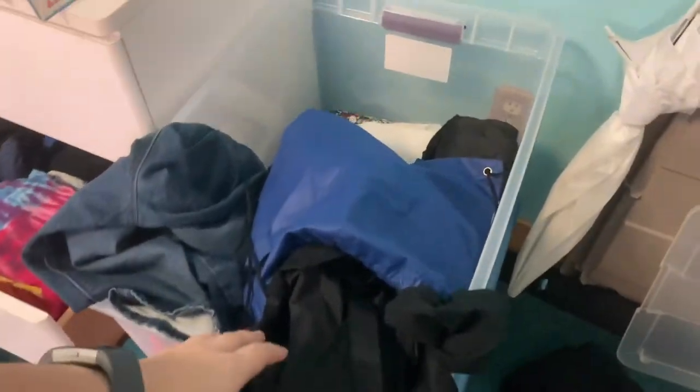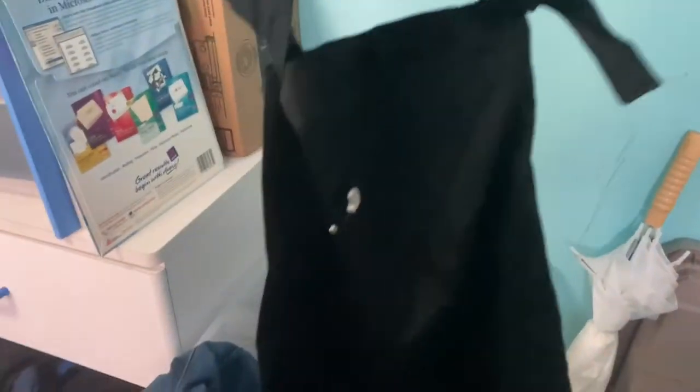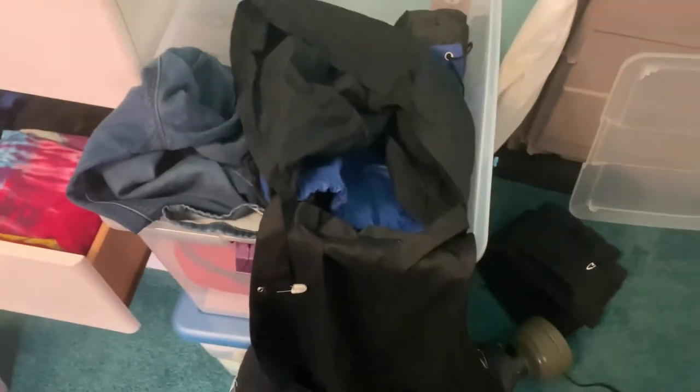I was going through my sewing costume slash project box and I came across this project that I had started a while ago. It is a hood on an apron — I was going to make a little cat apron for my friend, and somehow I never finished it, so I'm just going to finish it and that's going to be today's video.